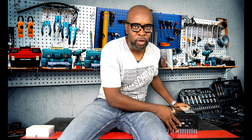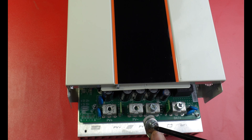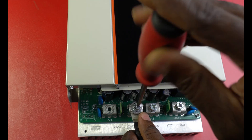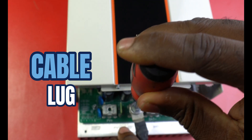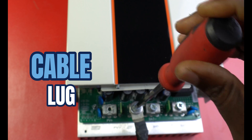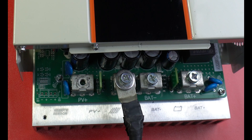I've used this charge controller for the last one month. I monitored it to see how it charges and how it functions generally. I'm going to give you guys my honest views. The first thing that I liked is the fact that it gives me the option of a cable lock. So while doing the installation, it gives you that option of using a cable lock.